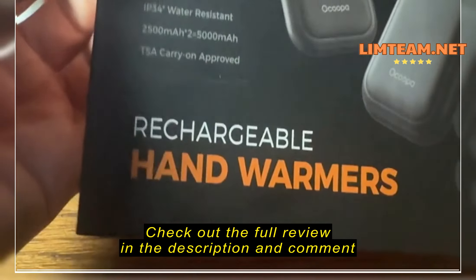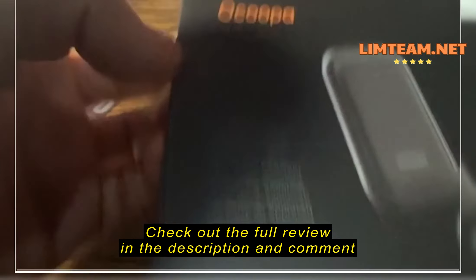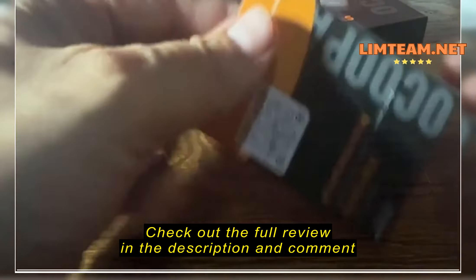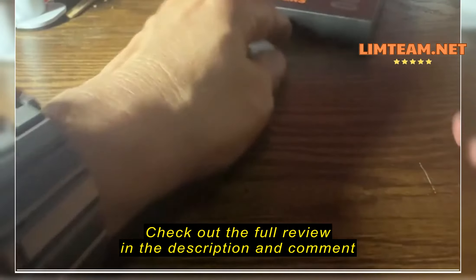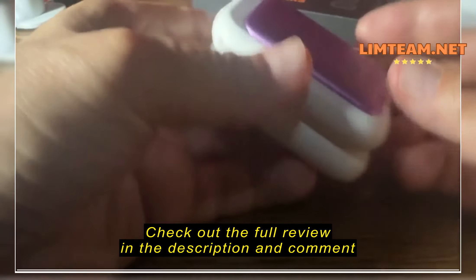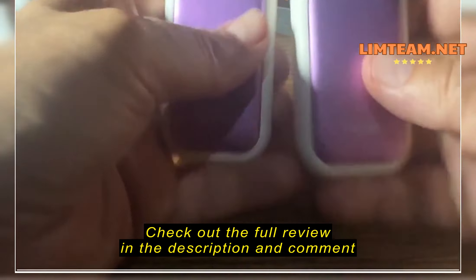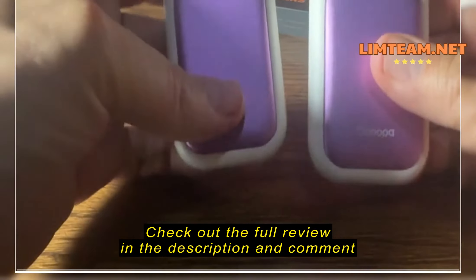Let's talk about these rechargeable hand warmers. The company's called Ocupa. It comes in a box like this, pretty simple stuff. Nice, clean branding. It has a little manual with a QR code, and of course the two little devices — one for each hand, left and right.